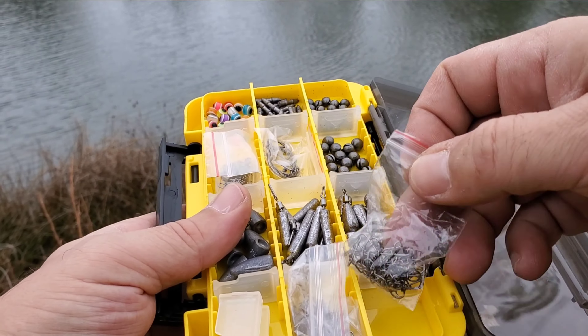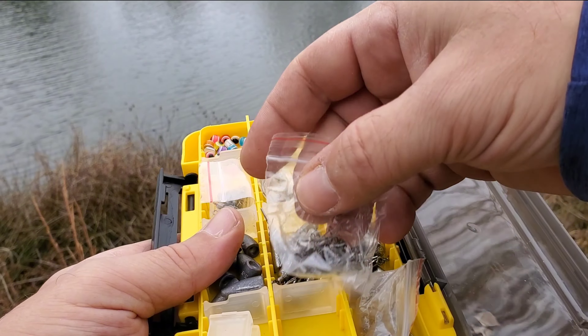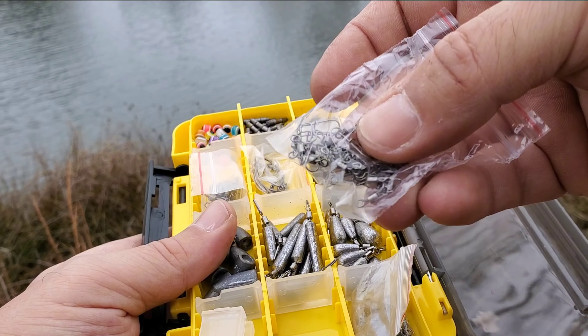Includes everything you need, including jig heads, offset worm hooks, tear-free rig weights, round split shots, skinny drop shot weights, and wacky hooks.